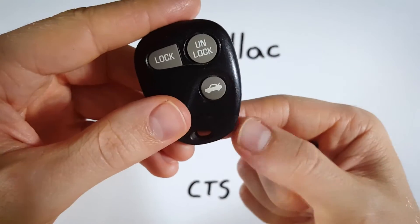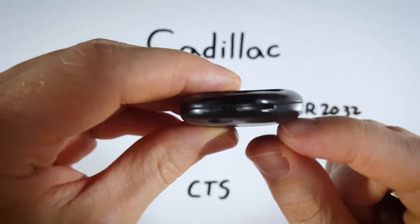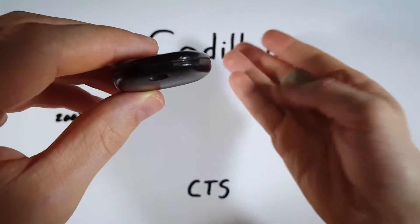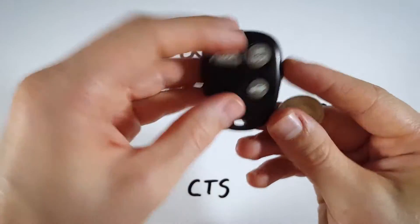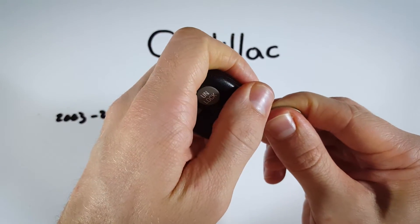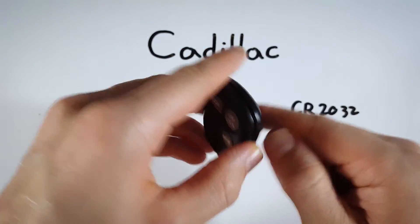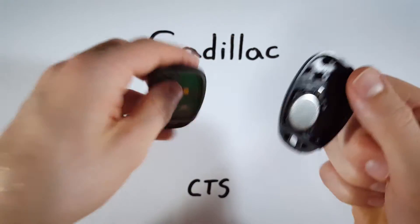Find the little indentation on the bottom of the device — it's right along the seam in the plastic. Take your coin or flathead, insert it in there, and then twist. With very little effort it will crack apart and you can just pull it apart with your fingers.